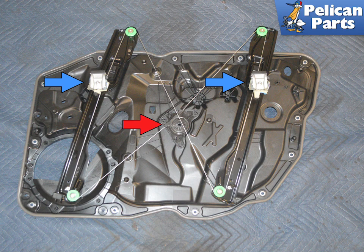With the regulator removed, you can see that it is part of the subframe. Installation is the reverse of removal. Transfer over all components you removed and run the wiring harness through the openings. Torque the window glass mounts to 8 newton meters or 6 foot-pounds. Torque the door-to-subframe T30 fasteners to 8 newton meters or 6 foot-pounds.